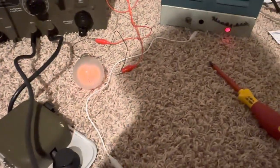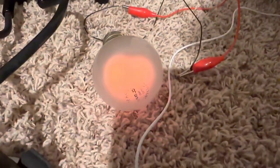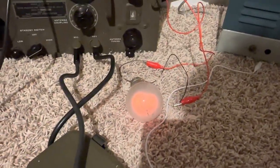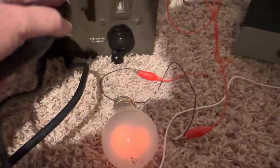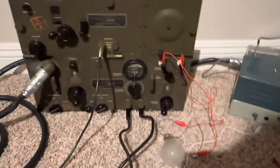Turn the power up. Test one, two, three. One, two, three, test. Okay. Anyway, we'll see what happens.